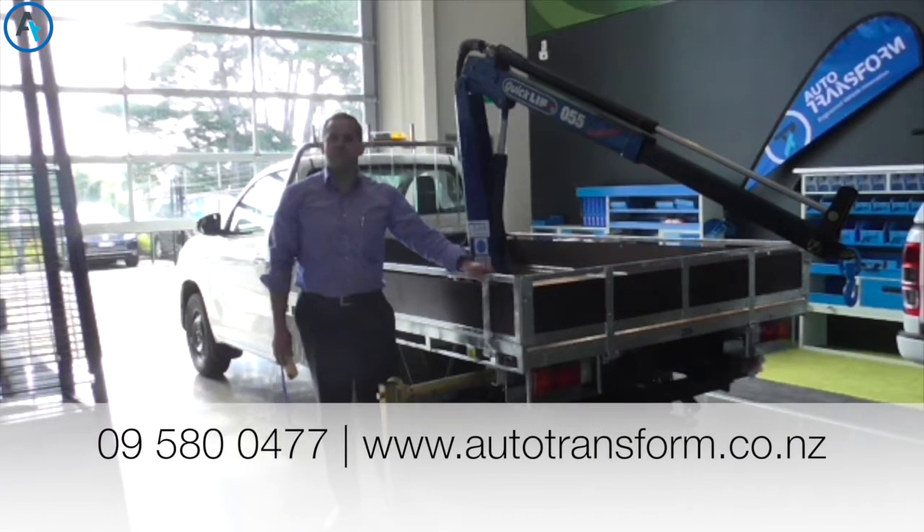For more information please call Autotransform on 09 580 0477 or check us out on the website autotransform.co.nz. Thank you.